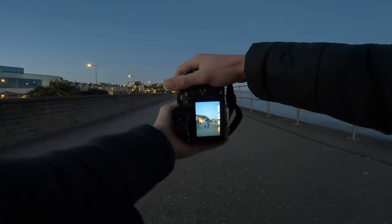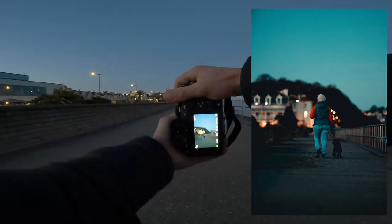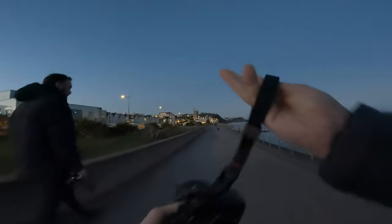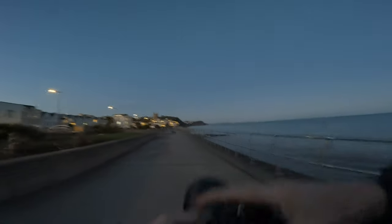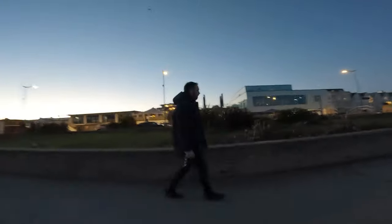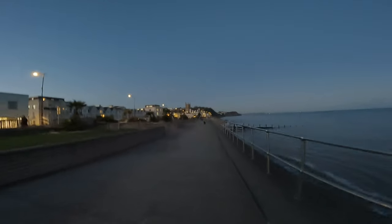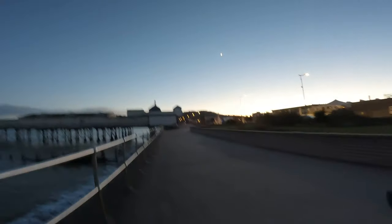I'm gonna obviously get a few practice shots in just to warm up a little bit. That is literally the first shot on the Sony A7 IV. Got my little Peak Design wrist cuff here — once again out shooting with Ed Jacobs Photography, got his little POV on the go. So yeah, I'm just gonna have a little stroll around and see what we can see.